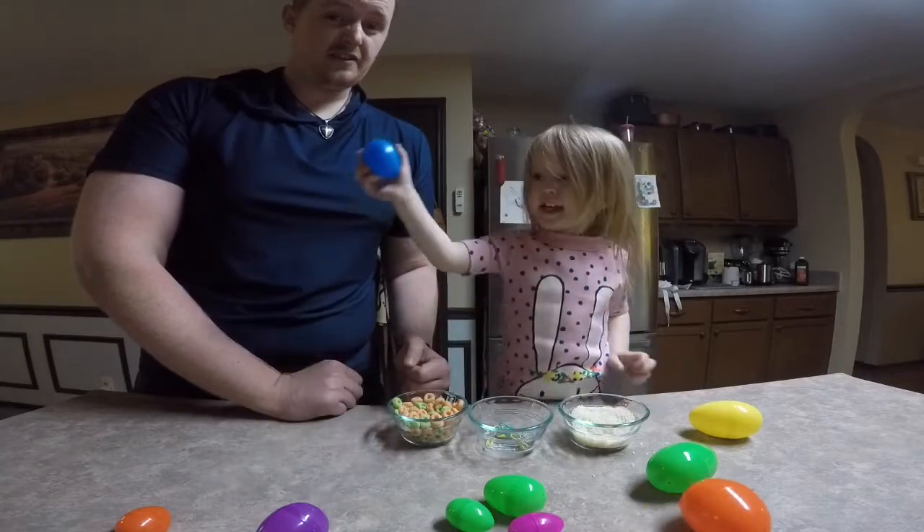Put whatever you have around the house into the egg. Also make sure to watch tomorrow, because we're gonna play a little game with the eggs. If you're watching this video at a later time, I'm gonna put the link to tomorrow's video right there, so you guys can click and play our Easter egg game with us.